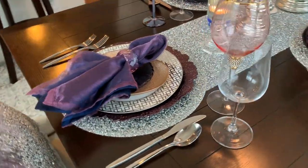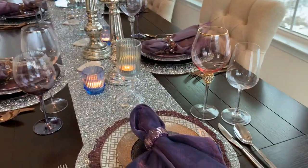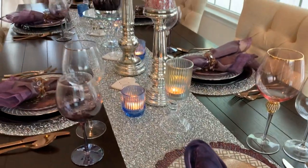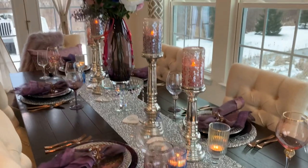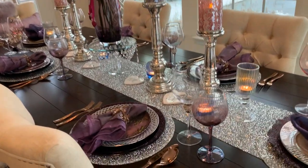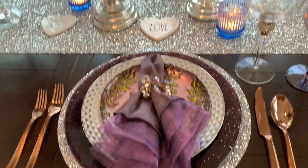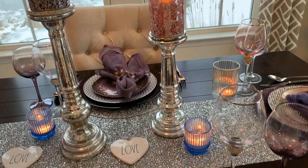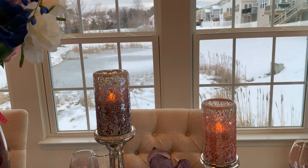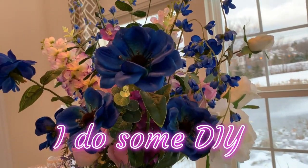Everyone, this challenge is to shop your home and gather everything in your stash to create this tablescape. I'm sorry guys, I have no greenery this time because it was snowing and it's hard to find purple. I will make it up next week — hopefully I can get some blue and a little bit of purple.